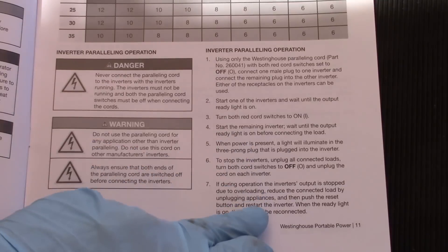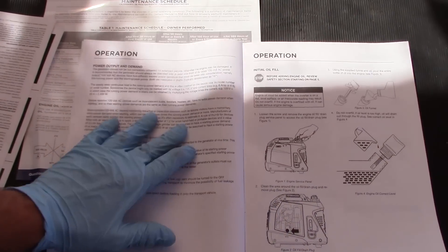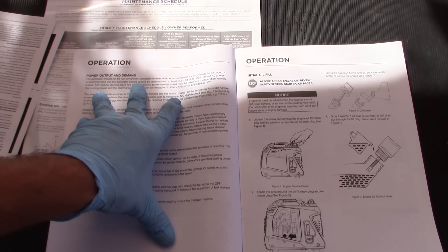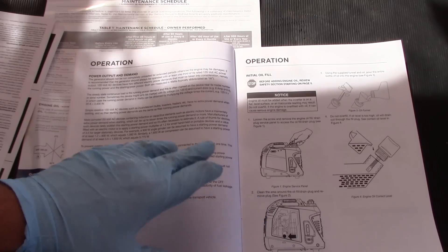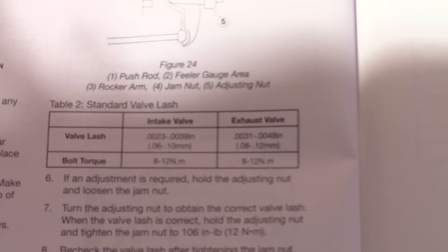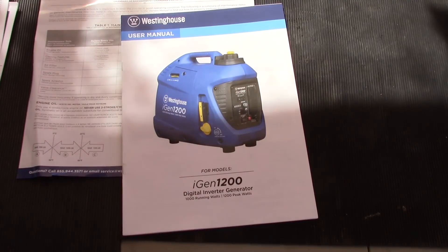This generator can be paralleled, so you can run two of these together with a special cable and double your power. Interestingly, it says the generator should not be run completely unloaded for extended periods — otherwise the engine may be damaged. It should always be operated with at least one third of its rated load. They give you USB ports and encourage charging, but also tell you to run at one third capacity. It tells you the valve lash and torque specifications, and shows you how to clean the arrestor screen.